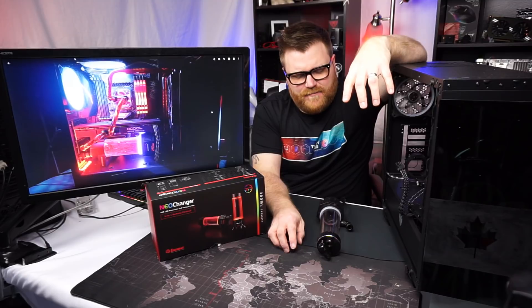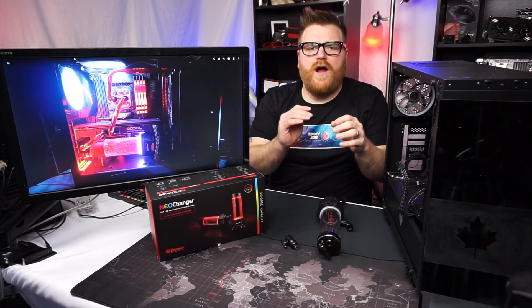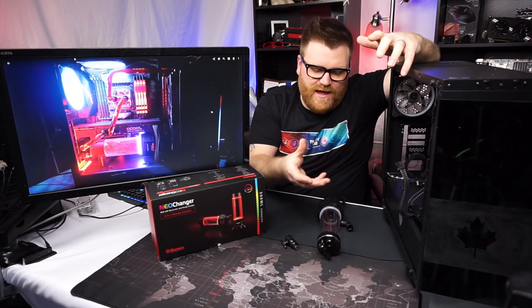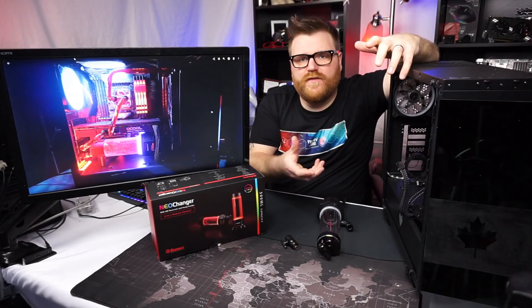Here we are. I had to break down the old water cooling build because I was just tired of not using it. When you have a PC that is stationary, in my line of work for a YouTube channel, it kind of sucks because you can't put new parts into it if there's tubes running with water in the way.